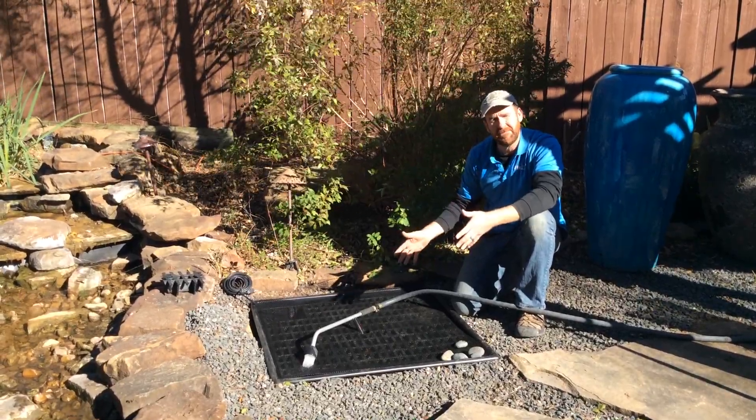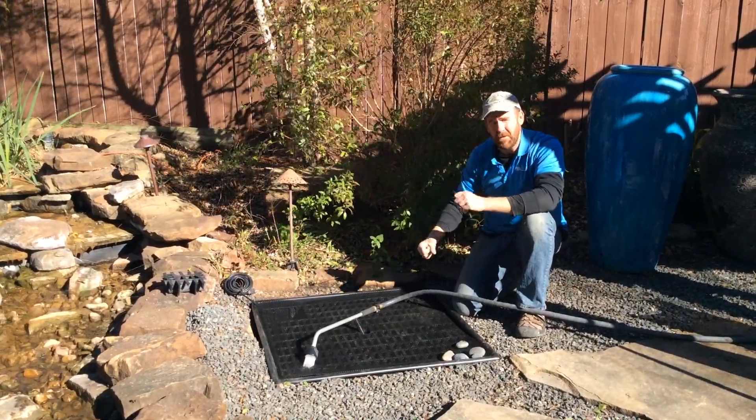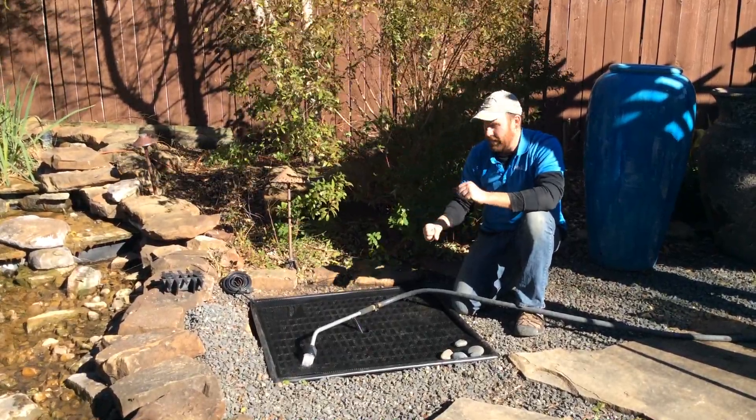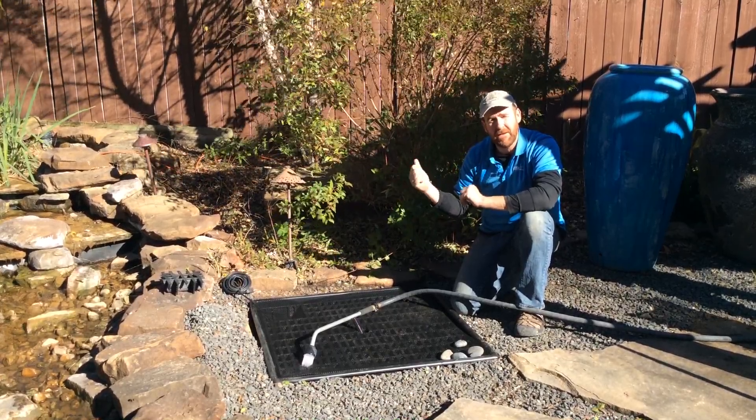We'll give this a few minutes to fill up, and once it's nice and full we'll be bringing the pot over and showing you how to connect the tubing. At that point we get to test the pump out — we'll plug it into our nearest outlet and see what it does.